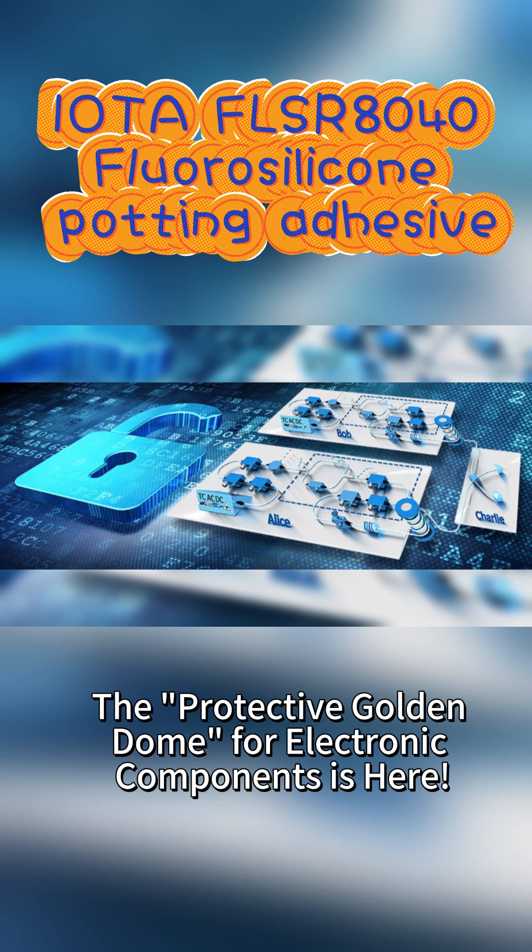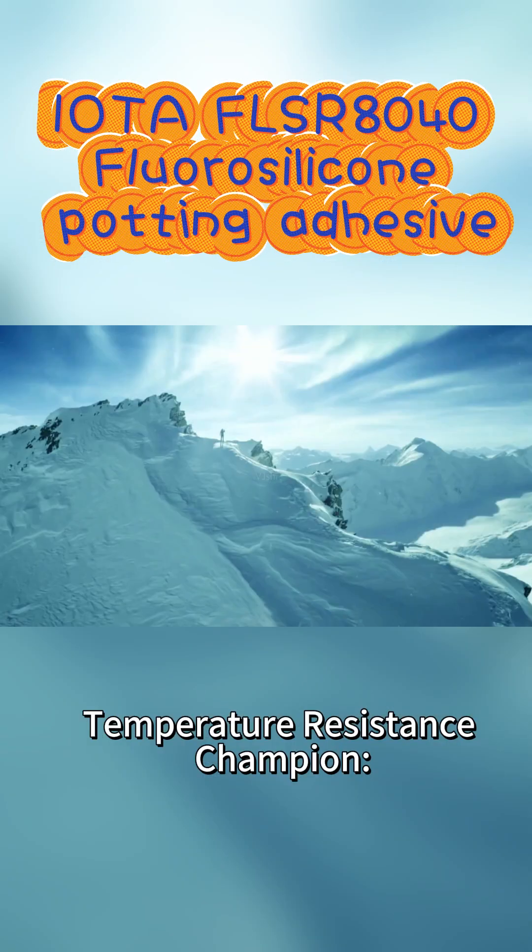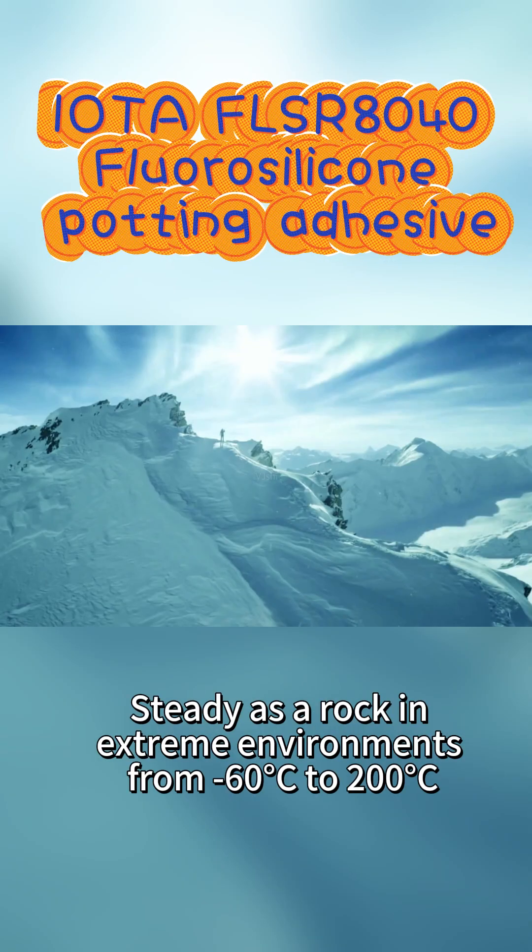The protective golden dome for electronic components is here. Introducing iota FL Senior 804 fluorosilicon potting compound, giving your precision equipment a golden armor. Temperature resistance champion — steady as a rock in extreme environments from -60°C to 200°C.